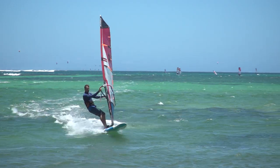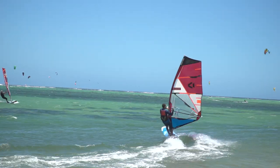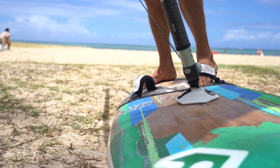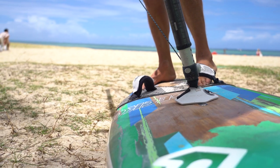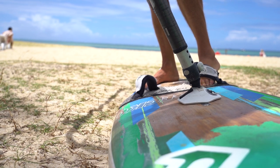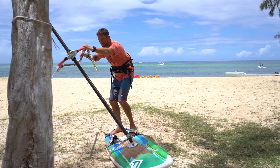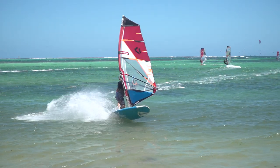Carving. If your intention is to plane through the jibe, you need to choose a rather wide radius for your turn. Gently lean into the curve and apply pressure on the leeward rail by letting your sail drop forward and into the turn. Raise the heel of your front foot and pull up on the strap. The back foot is only a supporter, but not the key element — too much pressure on the back foot will kill all the speed you have instantly.